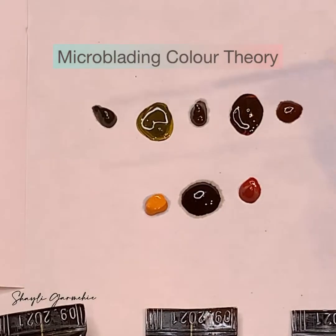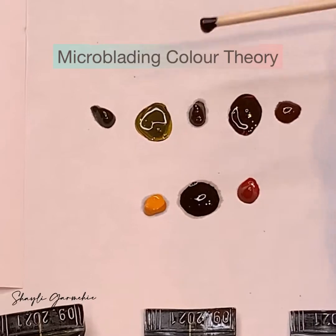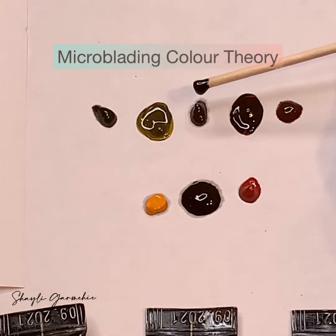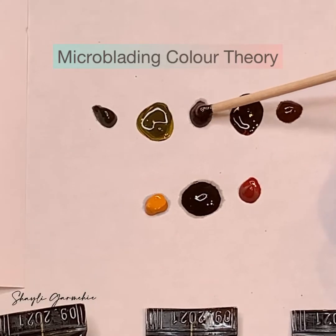And if I add black to my mixture — I'm going to use it on brown two — it's going to make the color darker.